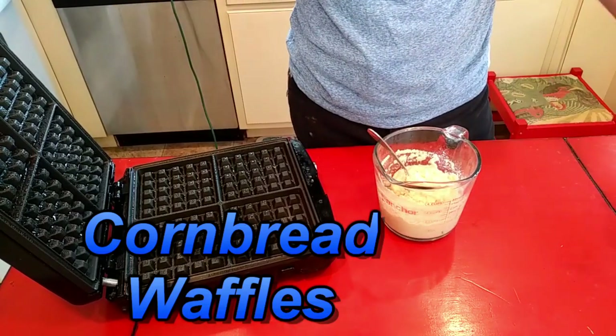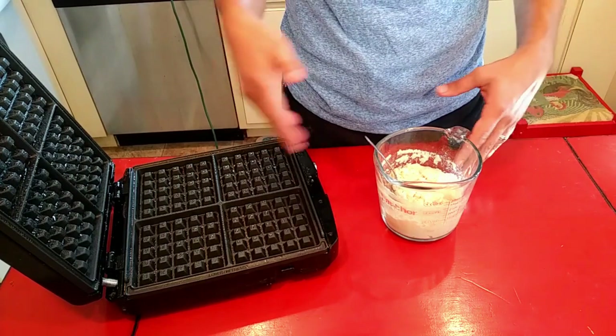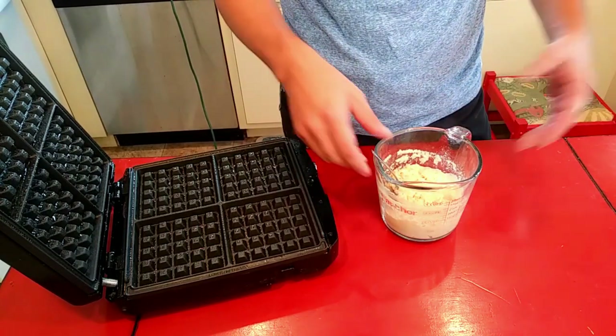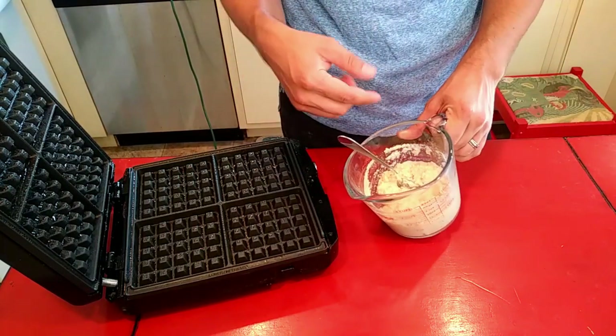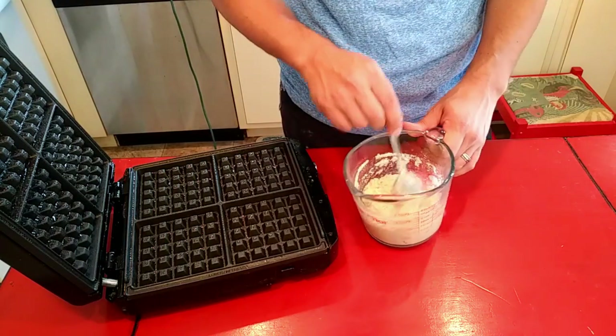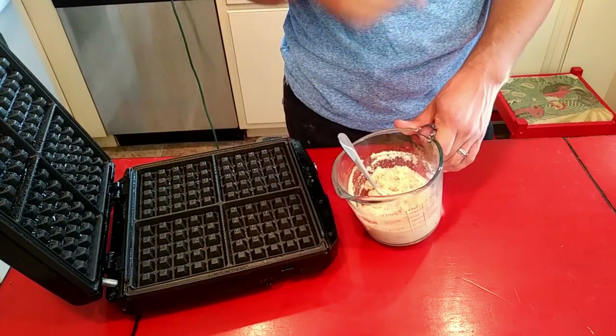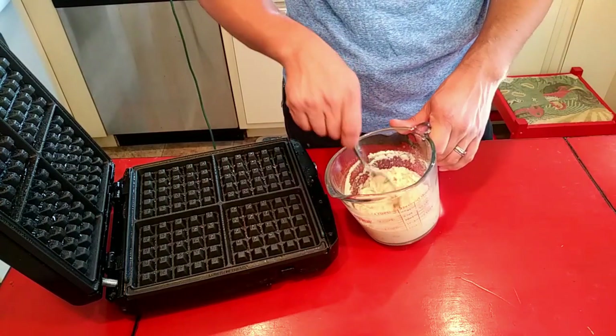So I've got another Waffle Iron Wednesday. Hope you're having a good Wednesday. We're doing some cornbread in the waffle iron. I've just mixed this up per the instructions on the bag of cornmeal. If you buy self-rising cornmeal it's probably gonna have a recipe back there. But I did cut this in half because I am only gonna make half of a batch.